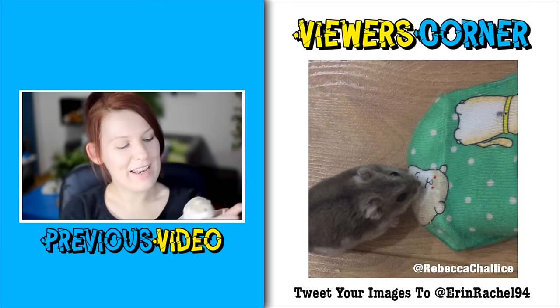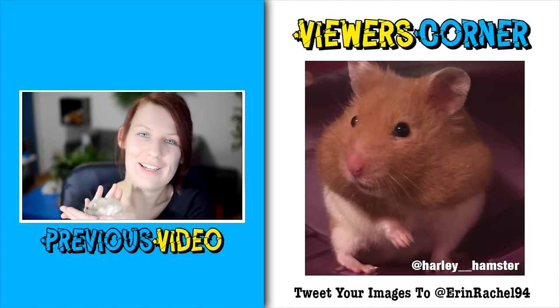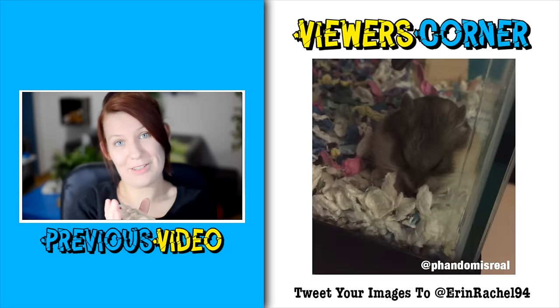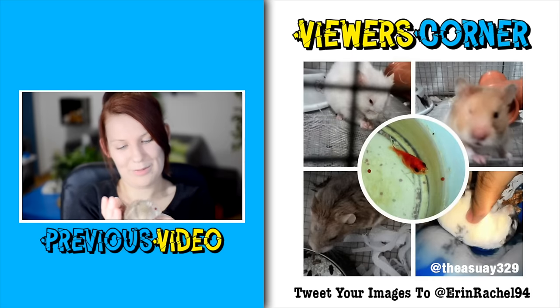If you enjoyed this video please don't forget to leave a thumbs up. You can also share the video with your friends and subscribe if you haven't already. Also don't forget to check out my other channel which is linked in the description box beneath this video. Thanks for watching guys and I'll see you next time. Bye bye!